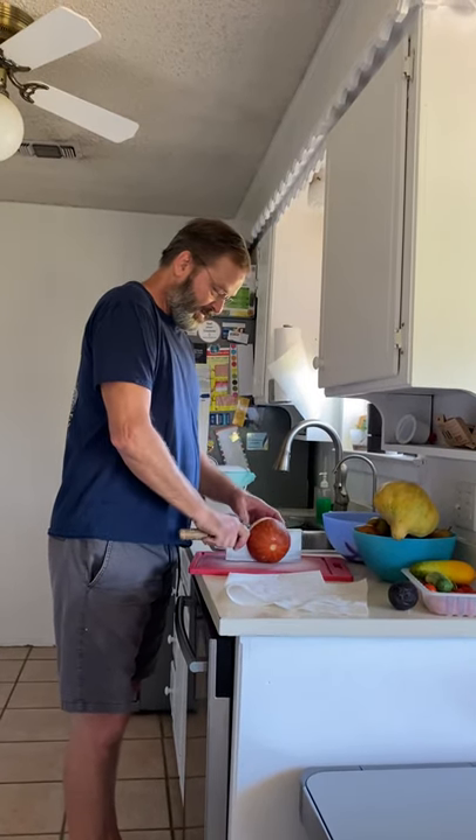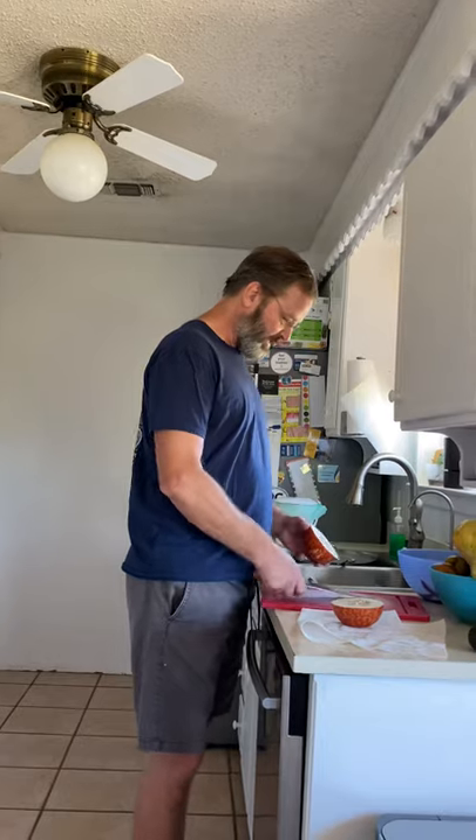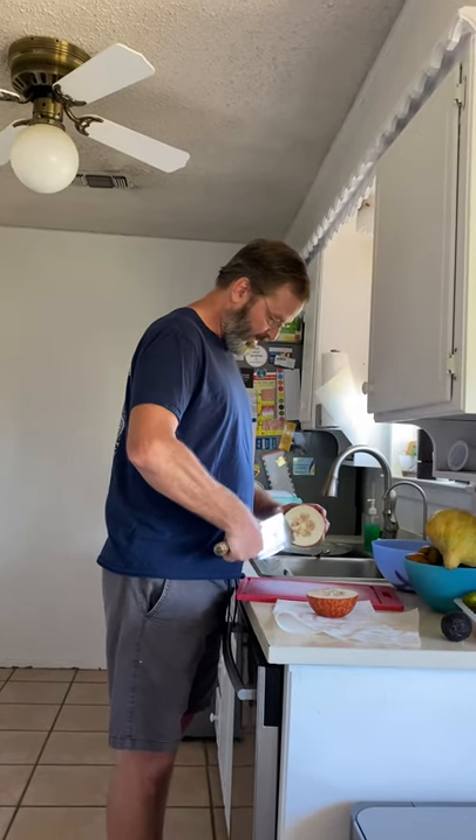Let's chop it in half. Same white color as last time, it's like an apple. Smells about the same — like a cantaloupe that's not sweet. Let me take a few seeds out of here.